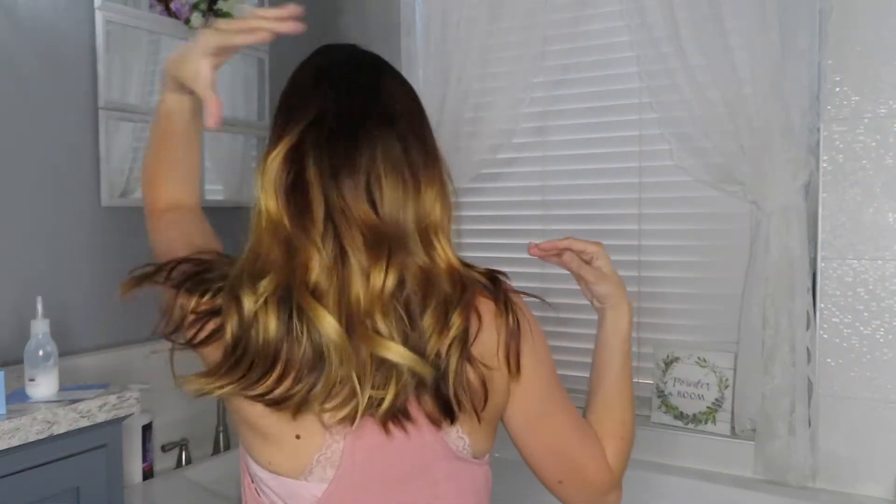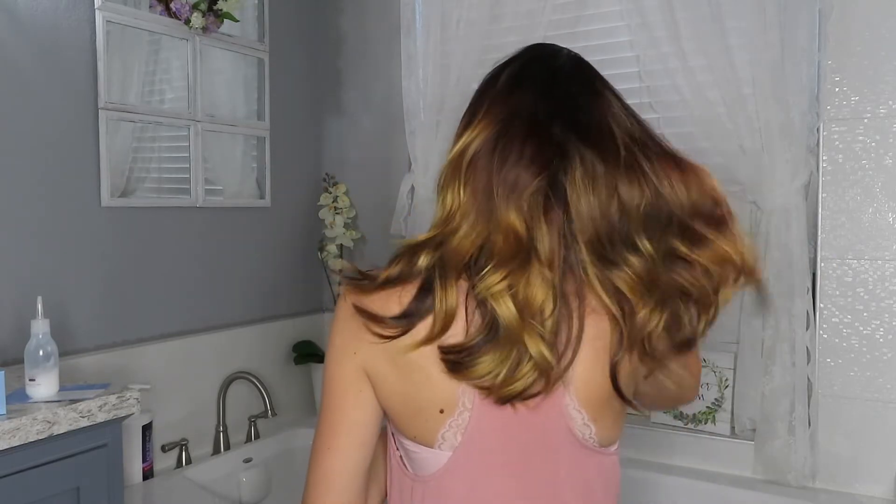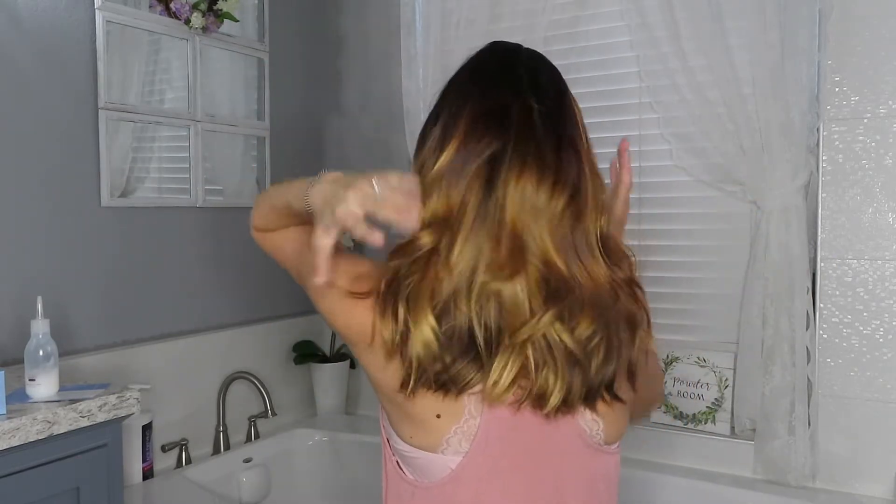I just wanted to show you guys my hair now. It's a couple days since I've washed it and it's definitely kind of yellowy and orangey with some weird colors. Don't mind the huge kink in it — I had it up in a ponytail. This is the before. I'm nervous — I'll see you guys in a second when I'm all ready to start the coloring.